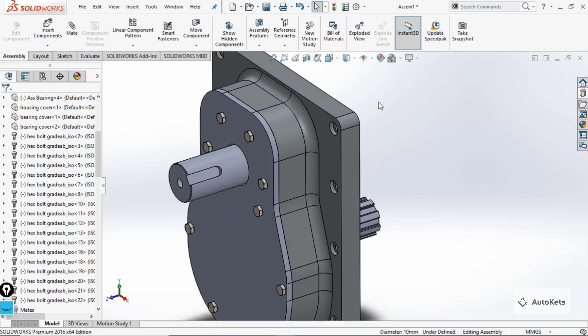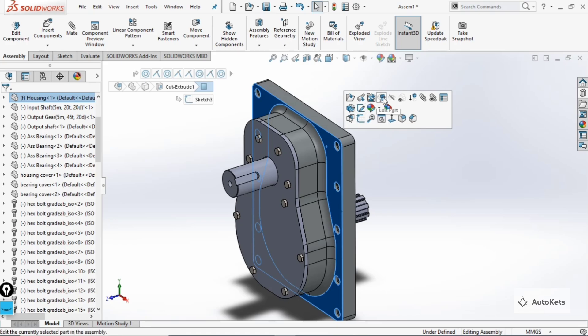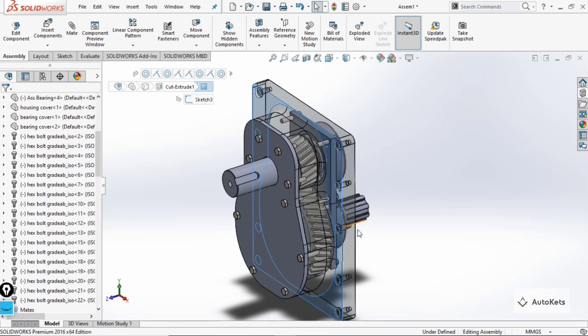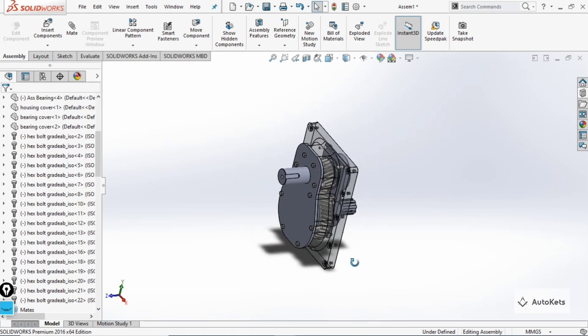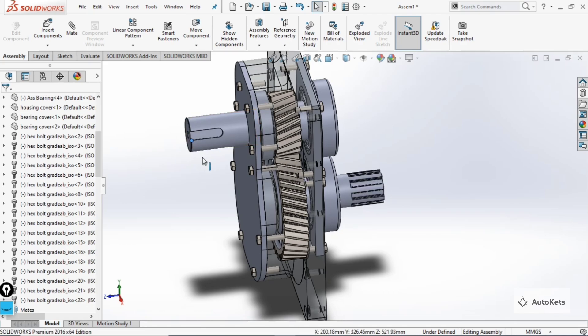The complete assembly is now ready. To see the inside parts, change the transparency of the housing: click on the housing component, change the transparency, and you can see it becomes transparent. You can move the assembly and see that it creates the correct motion.